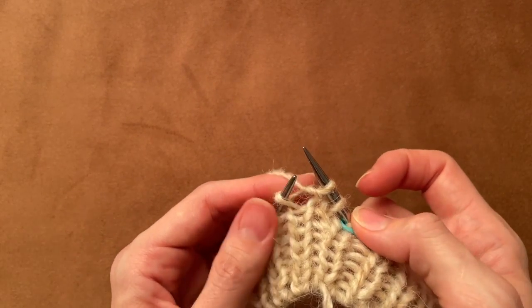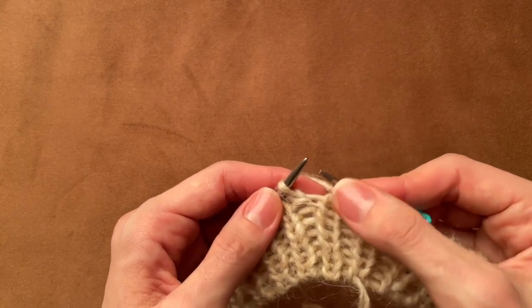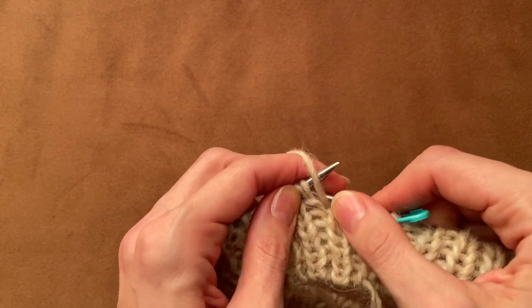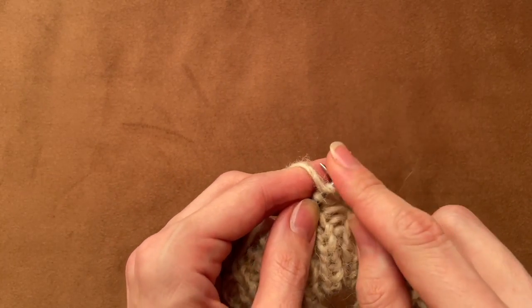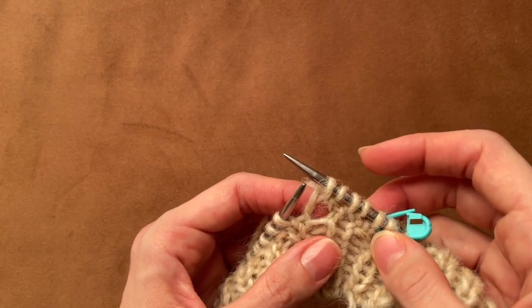The stitch itself I do as a knit stitch. Again I pick up the left leg of the stitch of the previous row like this and make a purl stitch. And the stitch above is a knit stitch. I do this way the whole round.